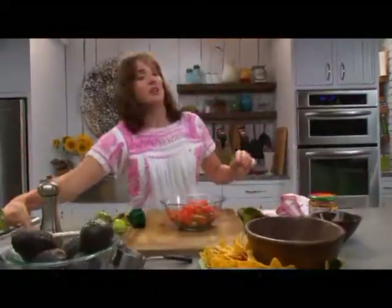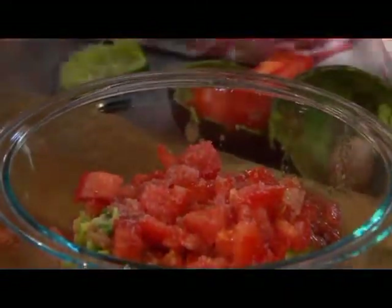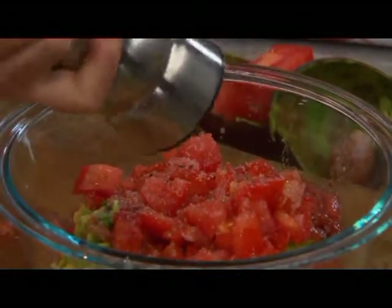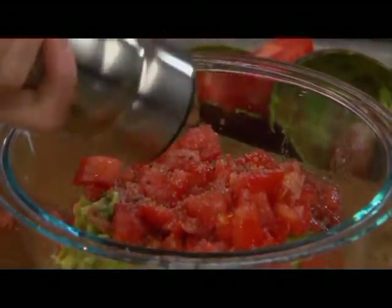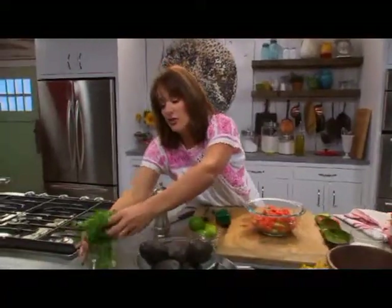And of course, you've got to put in a little bit of salt and a little bit of pepper, and some chopped up cilantro.